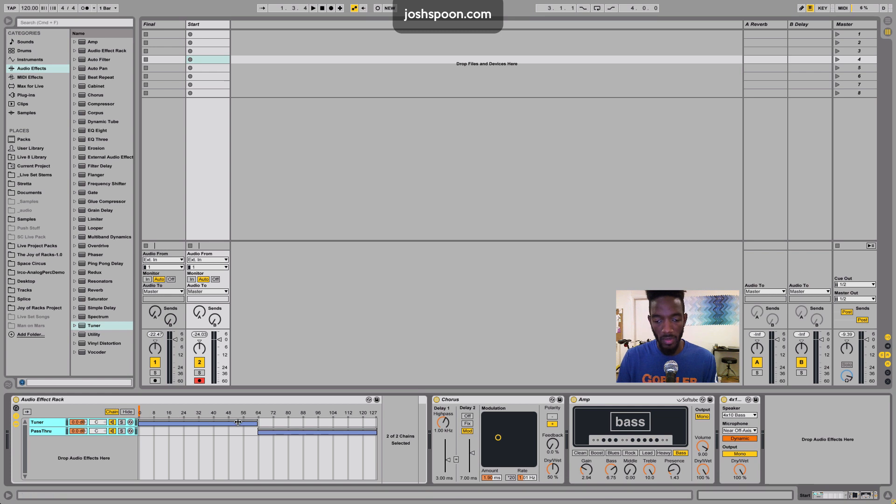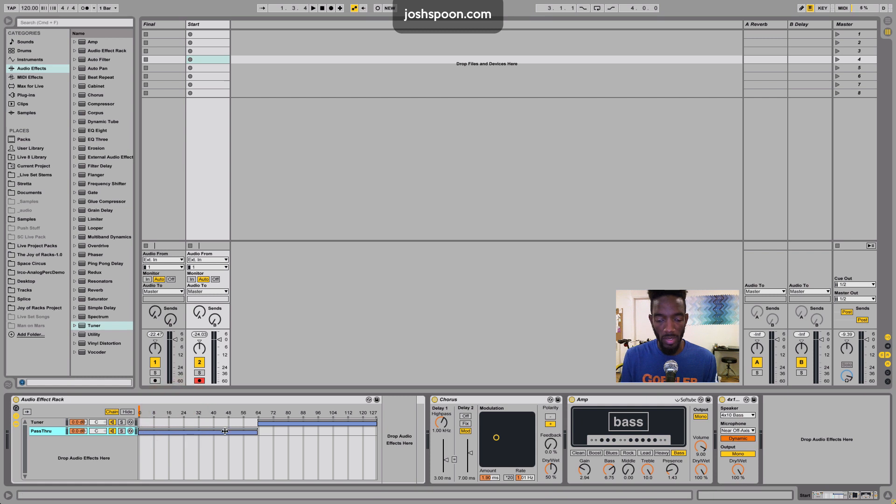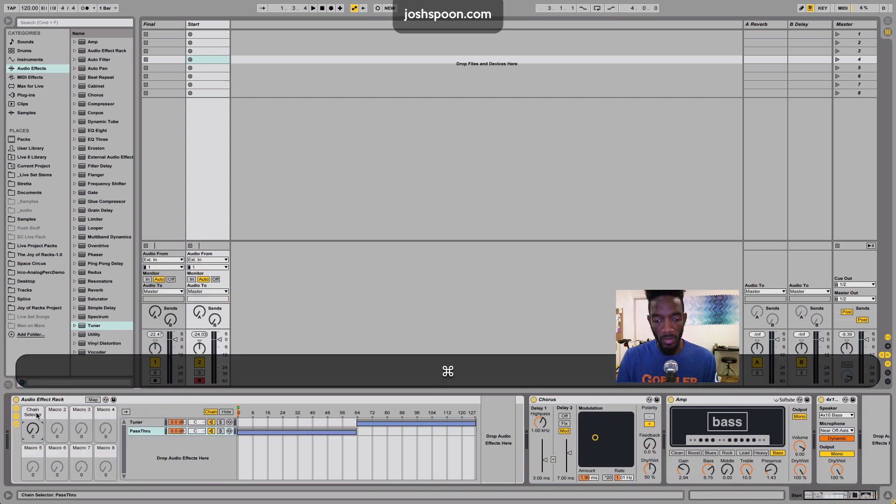So now half of it's going to be the tuner and half of it's going to be the pass-through. I want to switch these because most of the time you'll want it to pass through, and every once in a while between songs you would want to tune. So I'm going to flip these, then right-click up in the chain selector and map to macro one. I'm going to rename this macro 'pass-tune'.